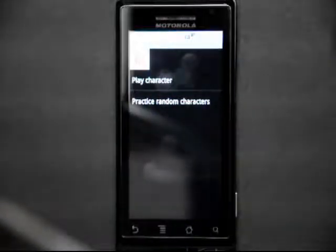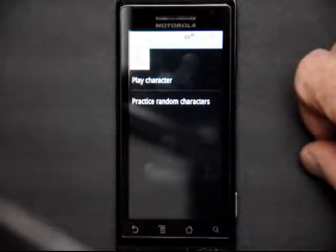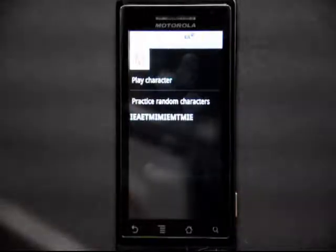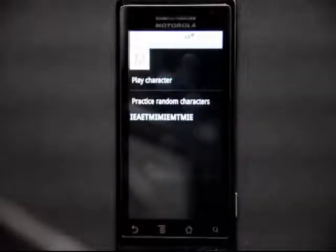You can play random letters from A to M in sequence, and it will pick letters from A to M and letters in between. When it's done, it shows you all the letters that it sent you, and if you were writing them down, you'd be able to see if you got them correctly or not.